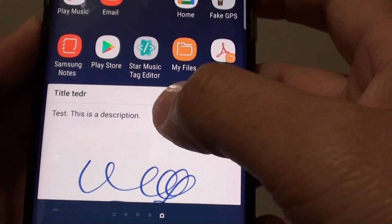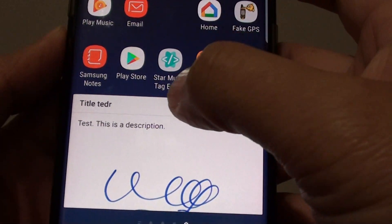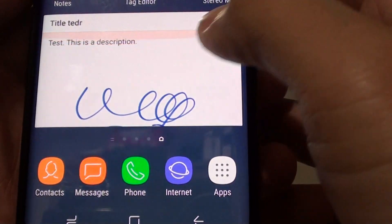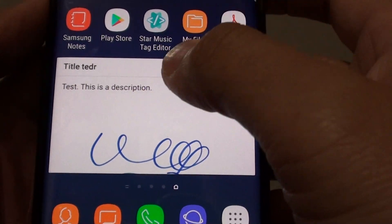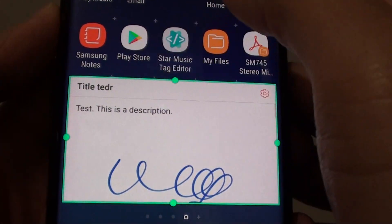If you want to make it bigger you might need to move some of the other icons around to provide more space for the note to expand. And that's how you can pin a note to the home screen. If at a later stage you don't need it anymore, you can tap and hold and remove it from the home screen.